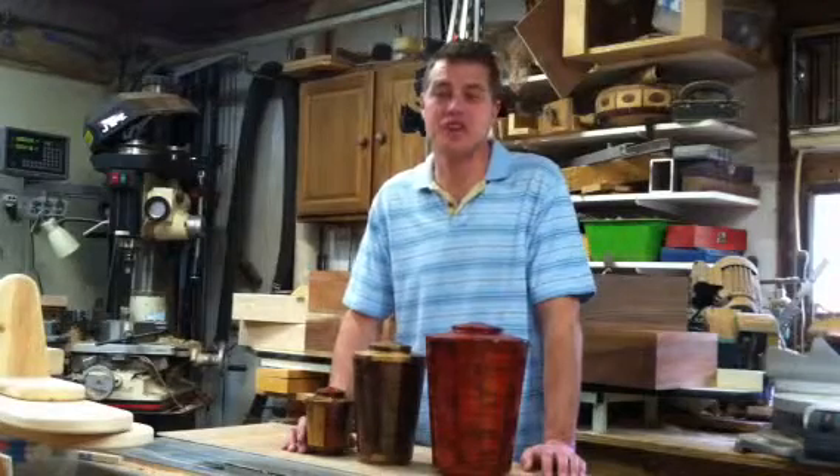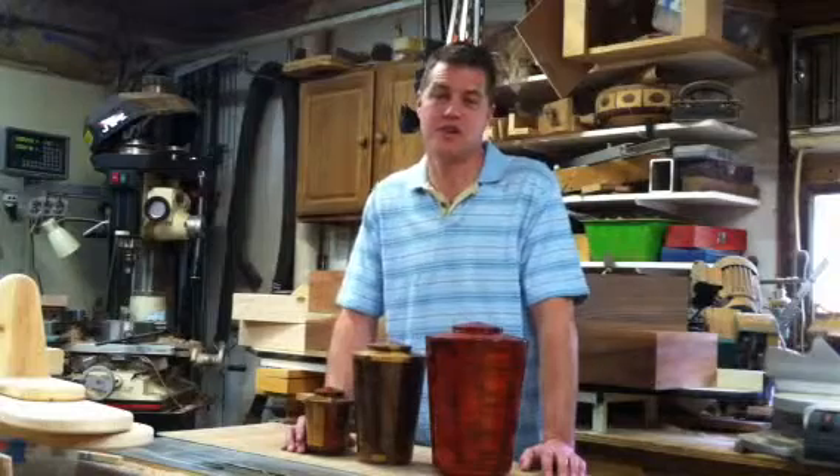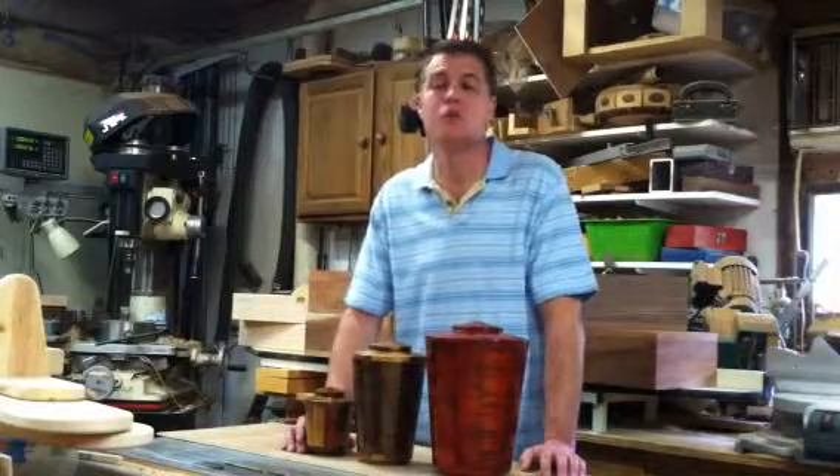Hi, I'm Steve Shannon with steveshannoncollection.com. Today I'm going to help you pick out the right size urn. When picking out the right size urn, you need to know cubic inches, and typically one cubic inch equals one pound.